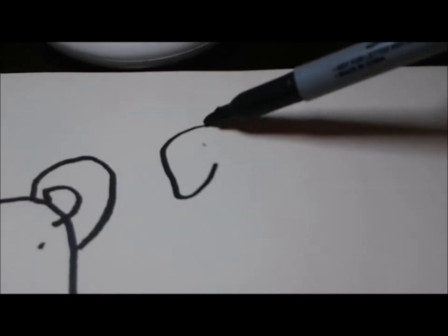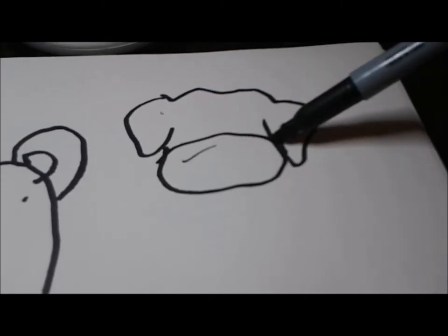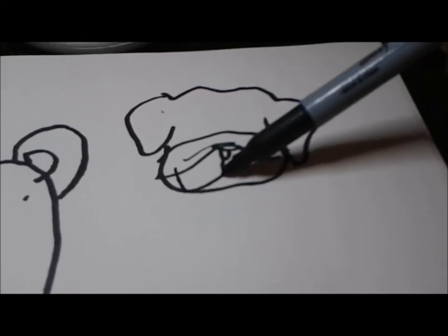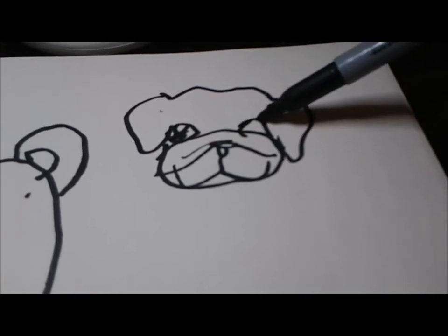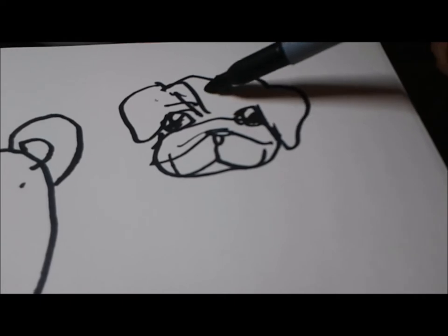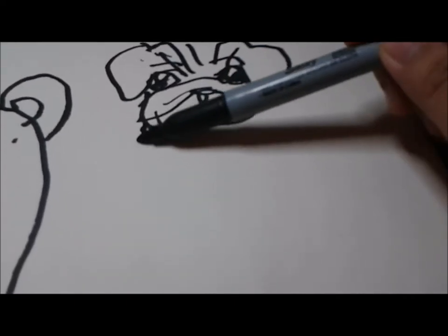We're going to draw a pug — specifically me, Ted the pug. In case you're wondering why you can't see my hand, that's because another human is helping me draw, and that human is not Genie11, because you know she's not here and I'm taking over her channel.